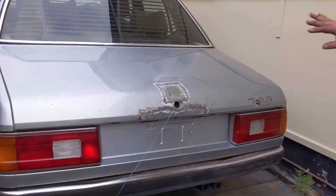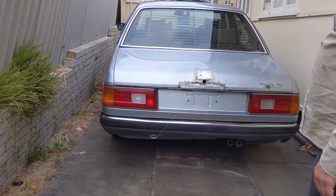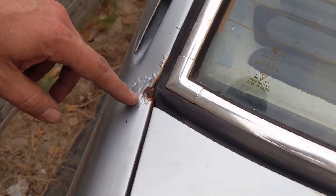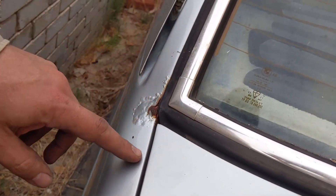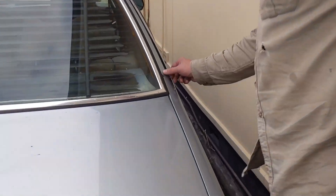Yeah, and then fill it. Might as well fill it and then sand it. That's how you fix it. I think I might have to bog that, otherwise we'll have to take the glass out. Don't want to do that. Yeah, and it's popping up on the other side as well. I think the water collects here and it's starting to go.